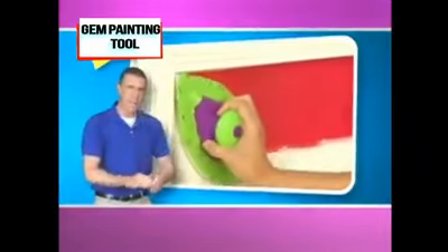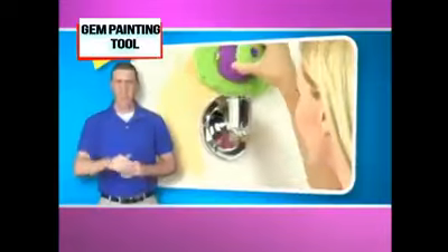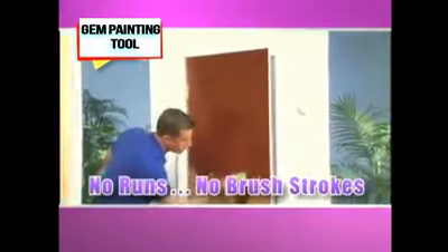Glide along moldings, zip around corners, even paint circles around fixtures and fittings. The setback design keeps paint on the wall and nowhere else. Stain the door while it's still on the hinge. No runs, no brush strokes. Just look.